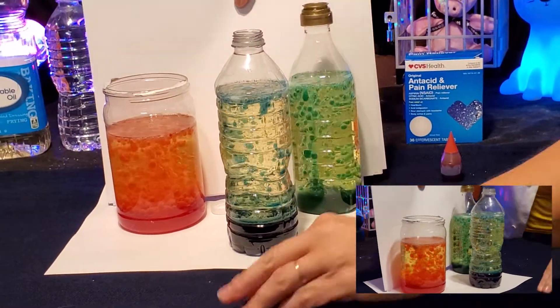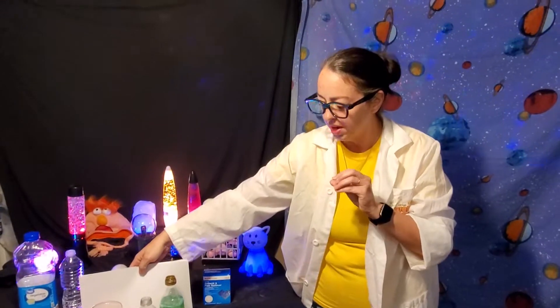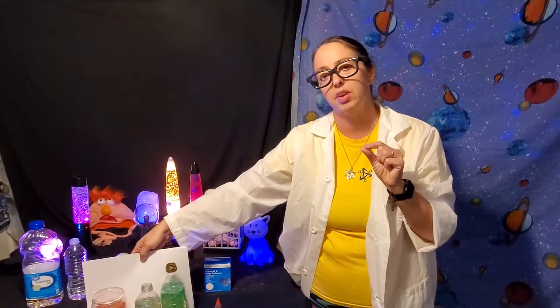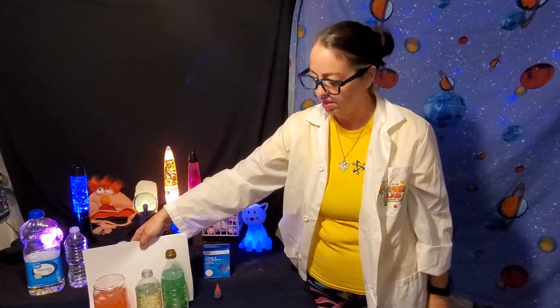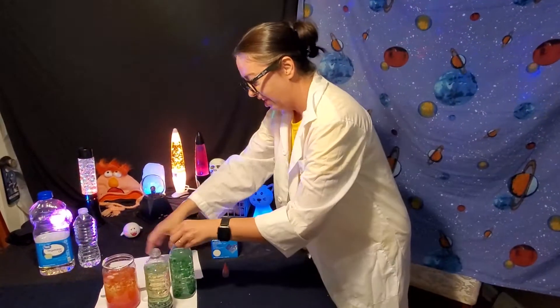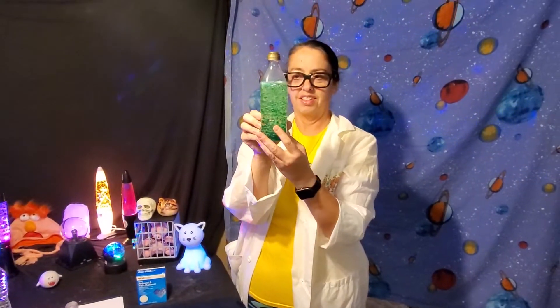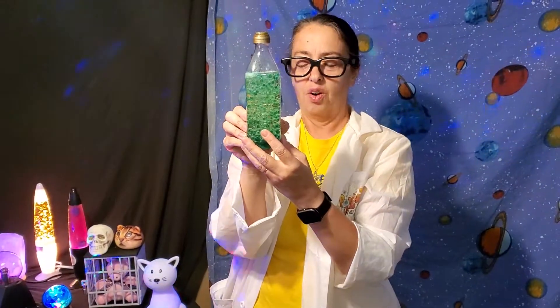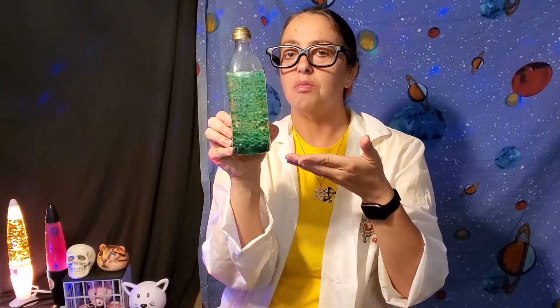Isn't that awesome? The great thing about this, guys, is once your tablet stops fizzing, just let it settle down and wait a few minutes. The oil and the water will separate again and you can start all over — you can keep using these over and over again. I think this green one might be my favorite right now. Oil, water, food coloring, and a fizzy tablet, and you've got your own mini lava lamp.